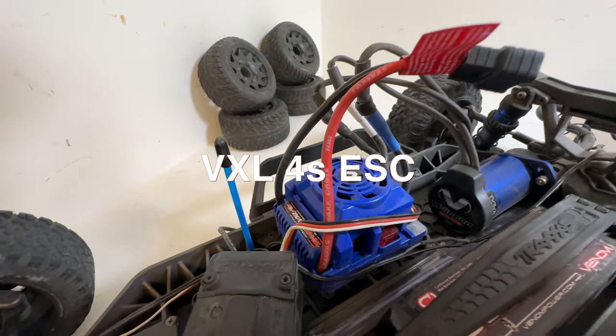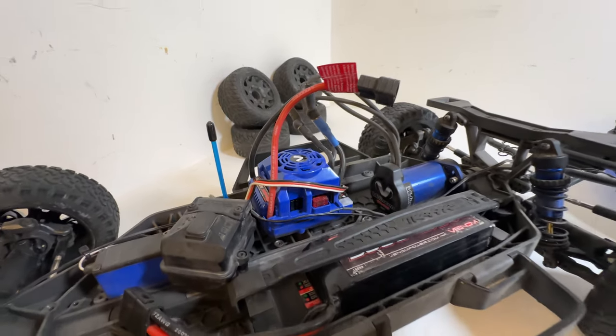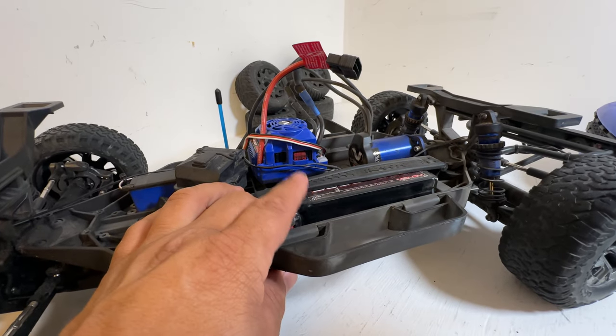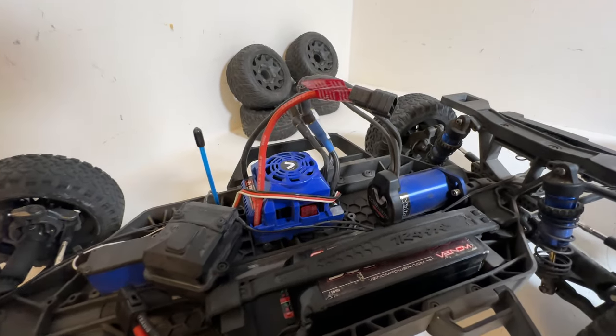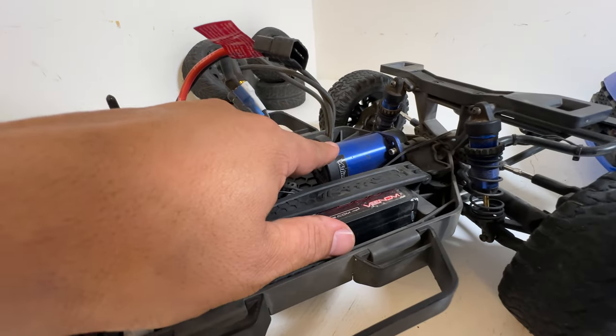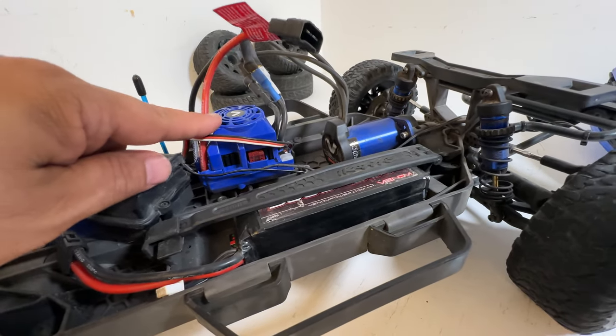What I did was I installed a VXL 4S speed control — this is the same speed control that comes in a Maxx. It's rated for 4S, but this motor is not, so even though we're putting a 4S ESC in here, we still want to run 3S. The benefit is that no matter what gearing you throw at it, you're not going to thermal shutdown. The motor also runs about 20 degrees cooler with this speed control.